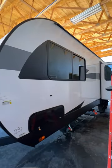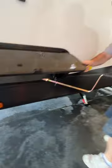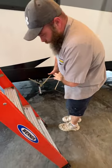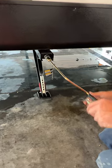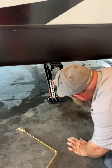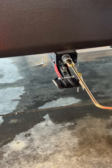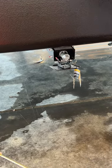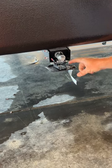Coming around to the side, you've got your one pass-through storage compartment. With your stabilizer jacks — located on each corner of the camper — you just take a little bit of pressure off, grab this guy down here, and lift it up. It goes right in, nice and easy. I love these new-style stabilizers. This piece here locks on so if it starts working itself out going down the road, it'll catch it from going all the way down.